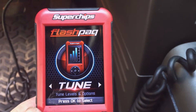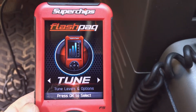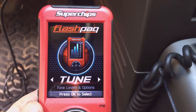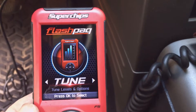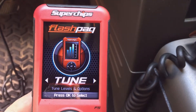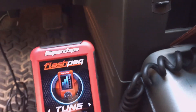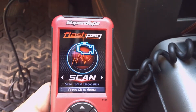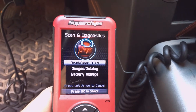They'll have an OBD2 reader which can tell you your diagnostic codes. I needed this Superchips programmer to reprogram my speedometer for the new tire size and for a little bit better performance. It works great as a scan tool to both read and clear diagnostic codes.